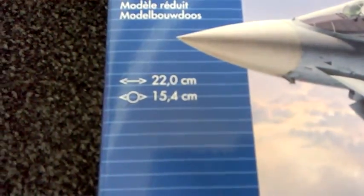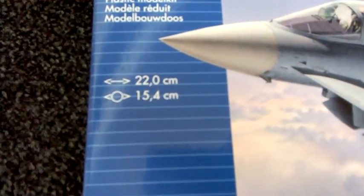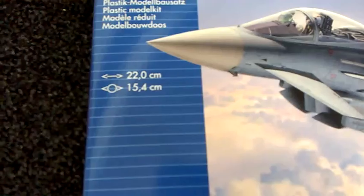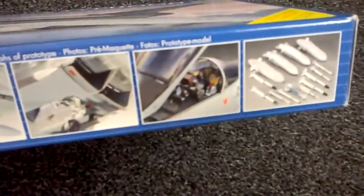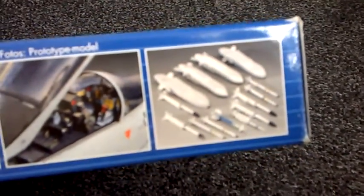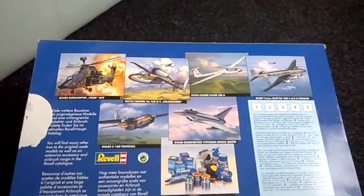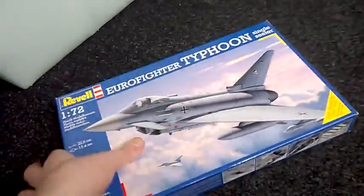The size dimensions are here so you can get to know about it. 22 centimeters on the length and 15.4 centimeters on the wingspan - not bad at all. The thing I like about it is the rockets. It's got loads of rocket ordnance on it which I think is absolutely brilliant. And on the back it shows you other model kits you can get by them.